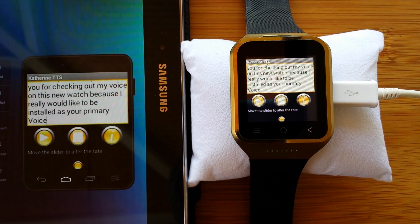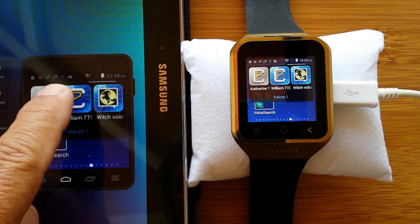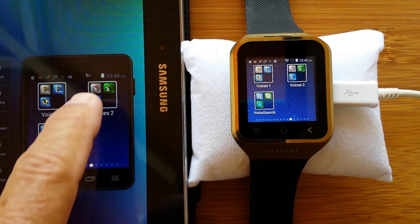Pretty nice. All of these are available. Here's the one I use most of the time: 'Welcome to the new Android app from Cereproc. Enter text here and press play. Thank you for checking out my voice on this new watch because I really would like to be installed as your primary voice.' Clean, crisp, easy, nice voice.